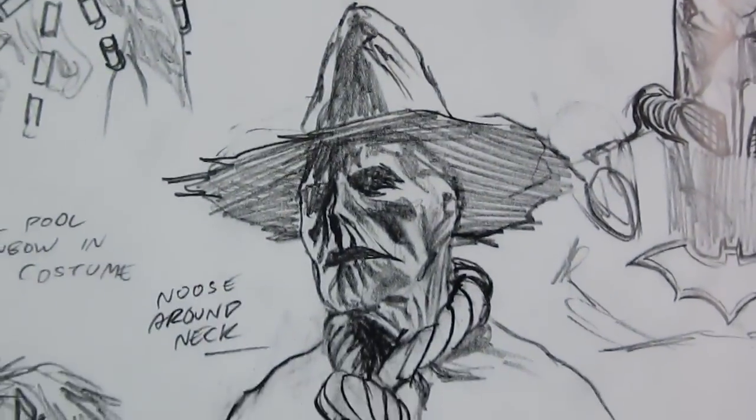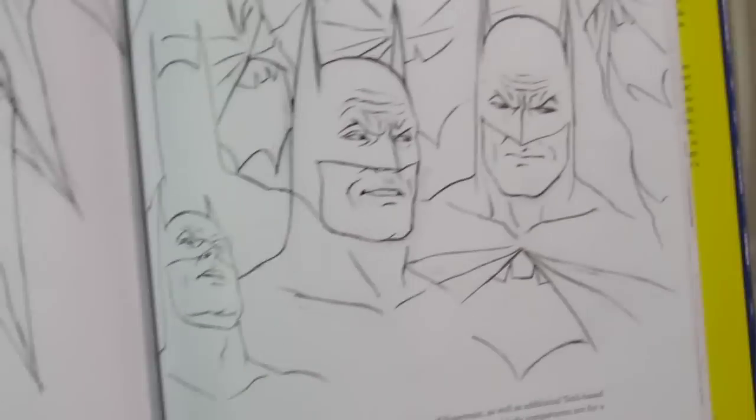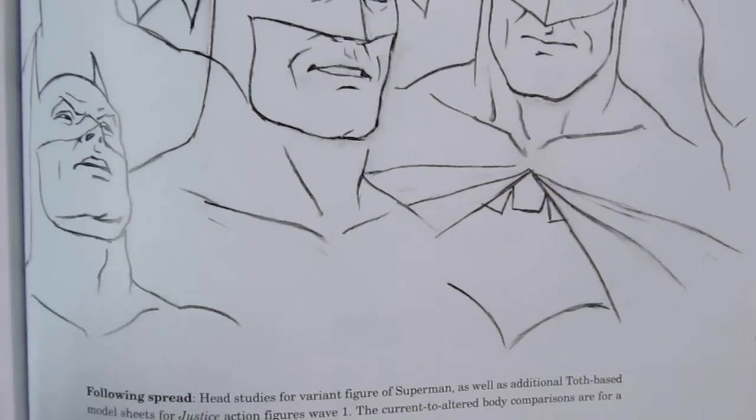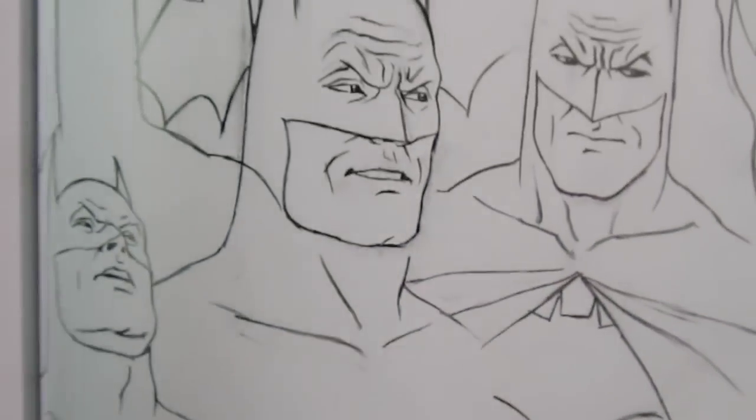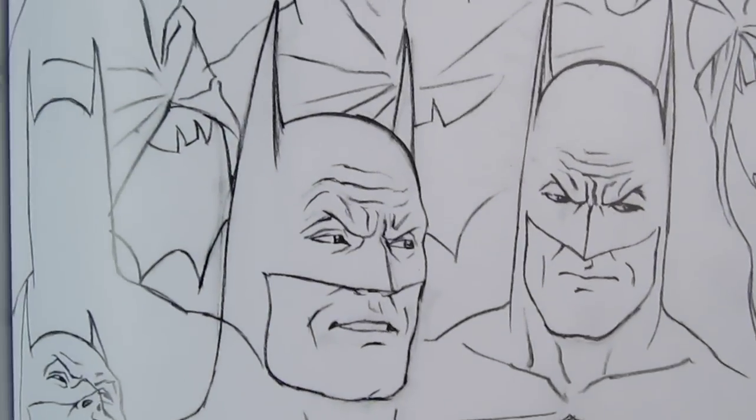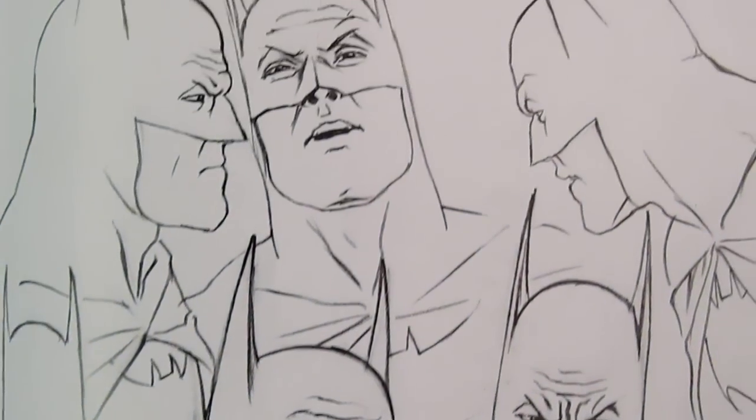There's some Batman, the Scarecrow. I really recommend this book — it's just a beautiful book. What's really nice about it is there's not too much text. Really, every page is filled with drawings, which is just perfect.